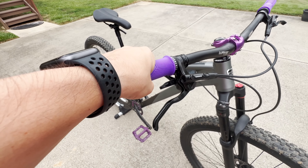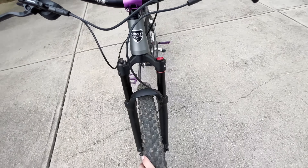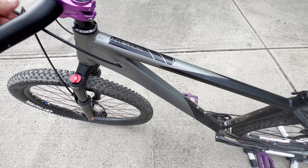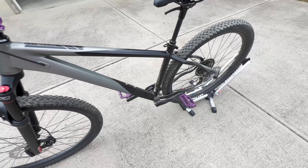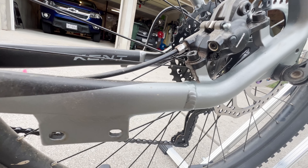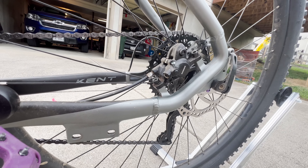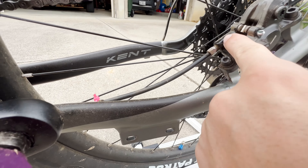PNW Loam grips and Shimano MT200 brakes. If you're going to do hydraulic brakes, just be warned that the internal routing makes it a lot more difficult — you're probably going to lose some fluid and make a mess. But it can be done. I've successfully gotten this all buttoned up. There's a little bit of residue there, probably just from spillage — I don't think I have any active leaks, just greasiness from trying to wipe it off.